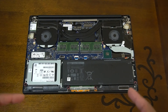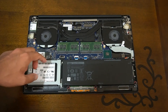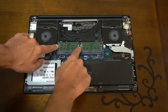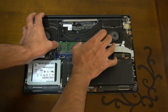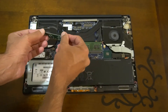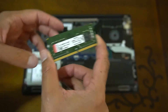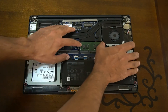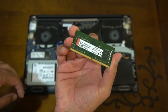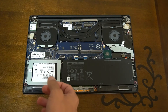Currently I have two 8GB DIMMs, so 16GB total. To remove RAM on any laptop, you just use your fingernails to clip the side clips and the DIMM pops out. This is a Kingston RAM stick — and there's the other one, also Kingston — so they're a matching pair. Now I'm going to insert the Crucial DIMMs.